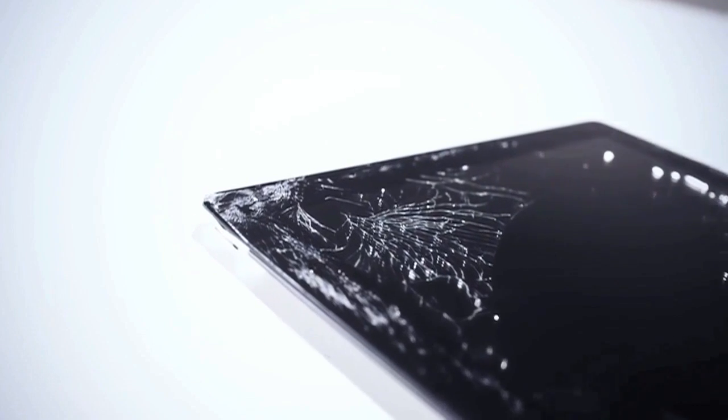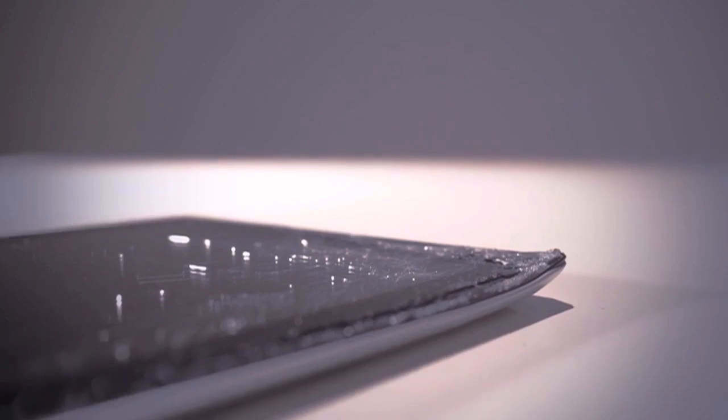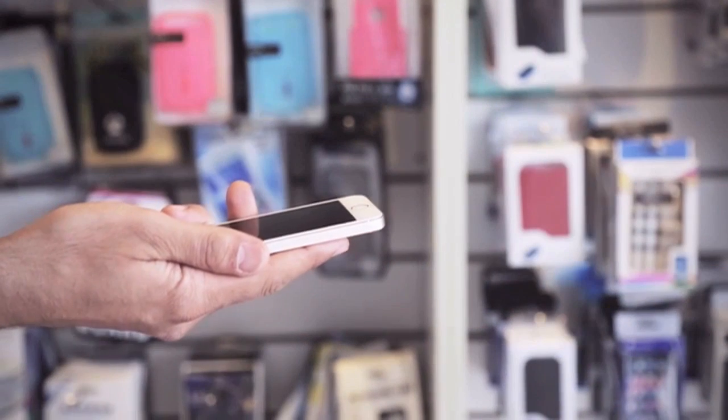Dropping the device can potentially crack the screen and bend the surrounding aluminium shell. Repairing the screen of your device is not as straightforward as you would expect — sure, you can drop it off at your nearest repair shop and hope for the best.